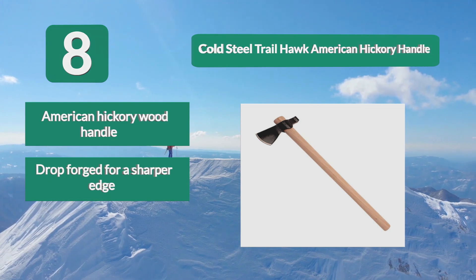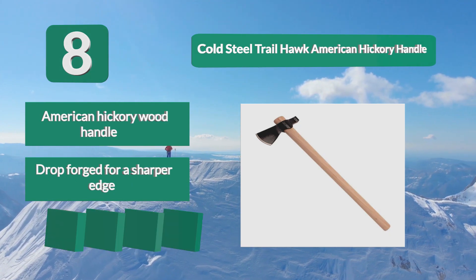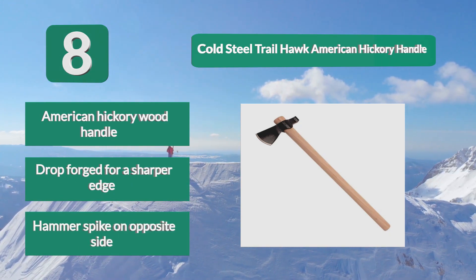Key features include an American Hickory wood handle, drop-forged construction for a sharper edge, and a hammer spike on the opposite side.